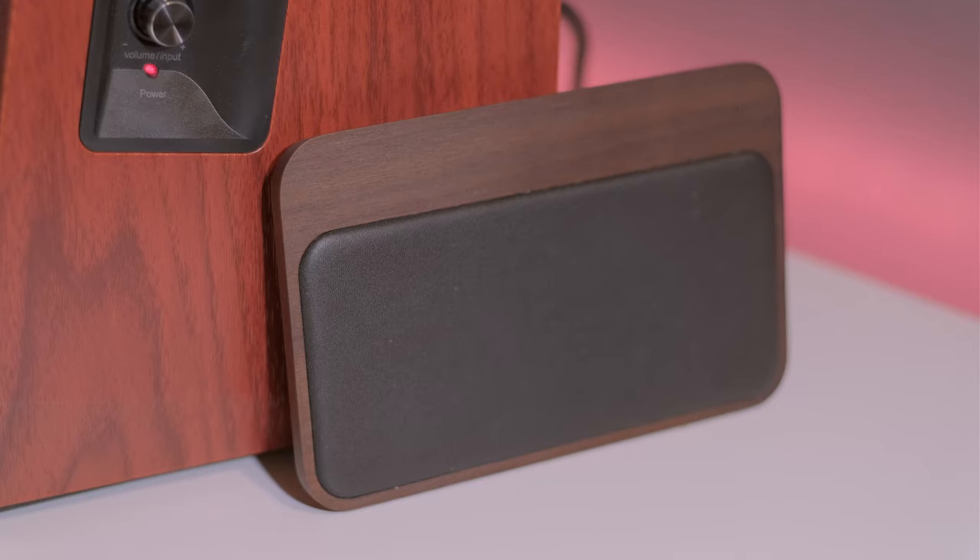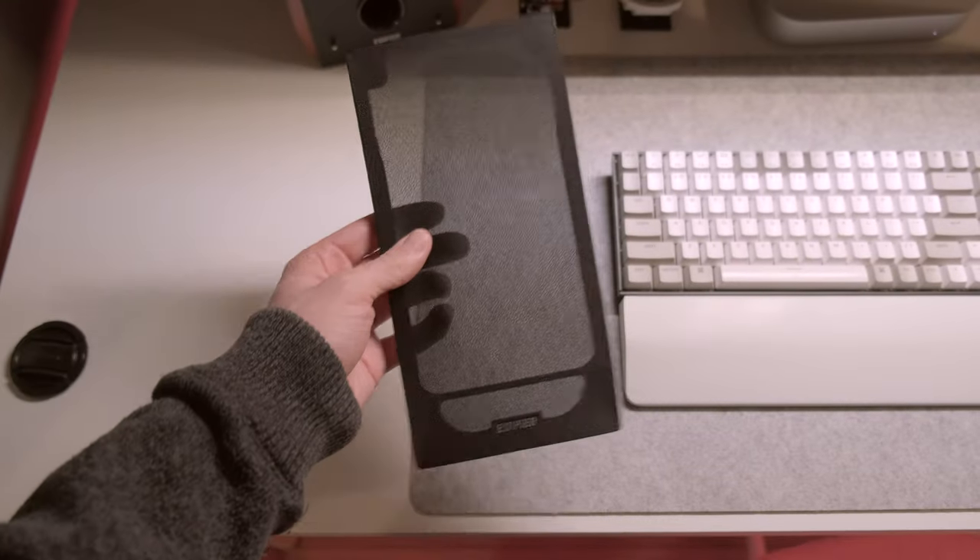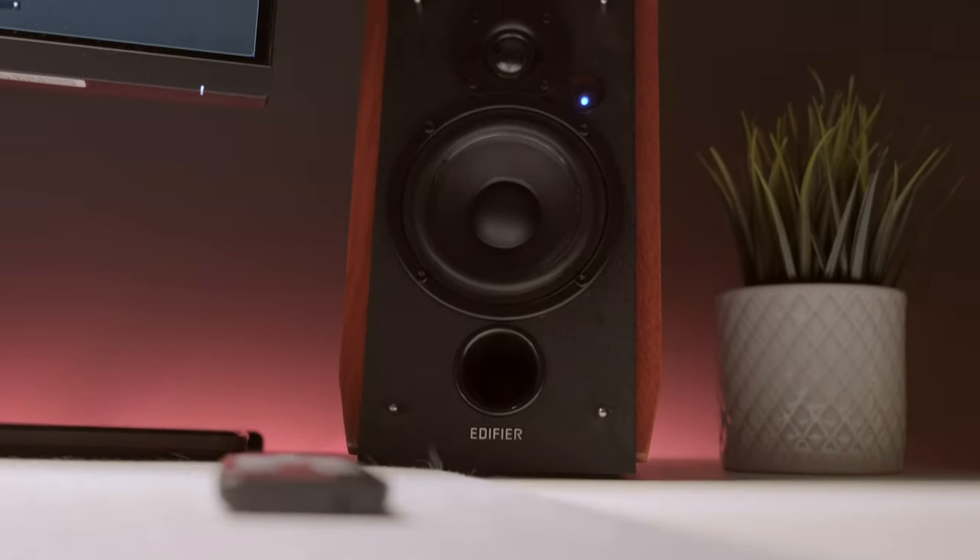The finish is what Edifier calls walnut. I probably wouldn't call this walnut — it does have quite a red tinge compared to your standard walnut finish, which is usually more of a dark brown. These are also MDF cabinets coated with vinyl, so it's not real wood, which is kind of to be expected at this price. If I could change one thing visually it would be this finish, but that's just my personal opinion — I find these a bit hard to match with my gear. That said, they don't look cheap at all, and they come with two removable mesh grille covers. I always just leave them off because I like the look more without them.